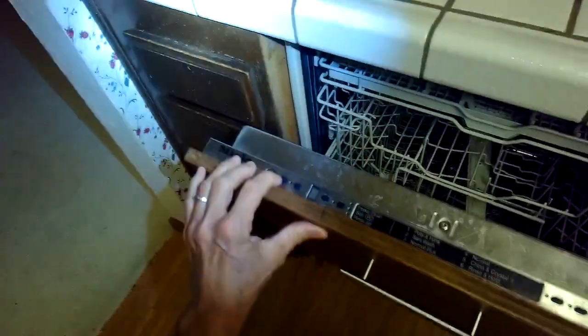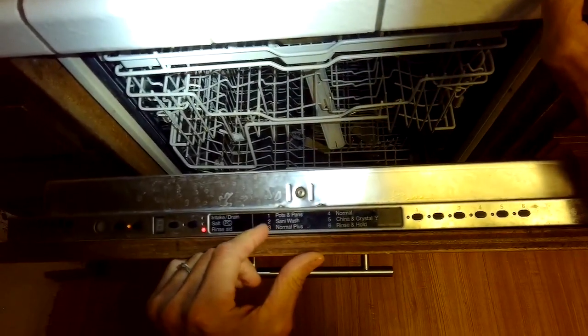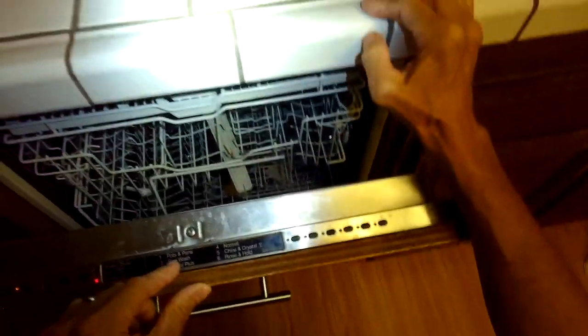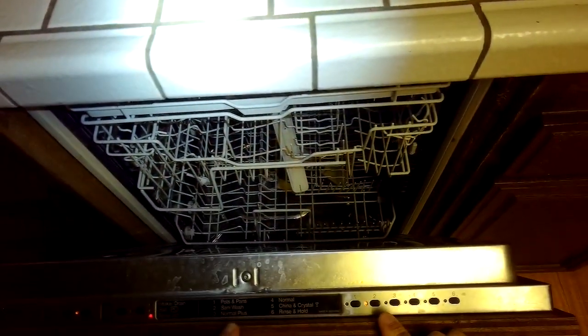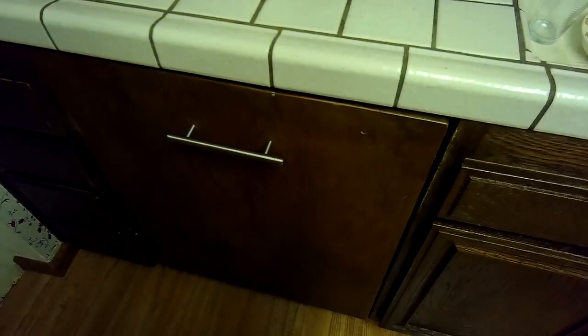Then you pick the hottest setting. On this Miele — this is the Miele Incognito — your strongest setting would be pots and pans or a sanity wash. On some of the others like Bosch, it'd be the sanitized wash. So we're going to use program two, then close it, and it'll help get rid of all that bacteria and bad smell. Again, something you could do about every six to twelve months.